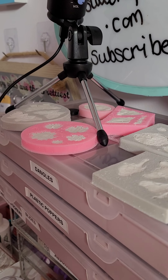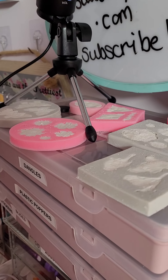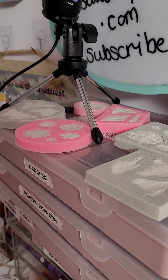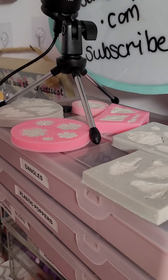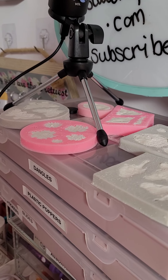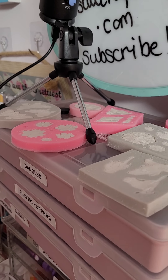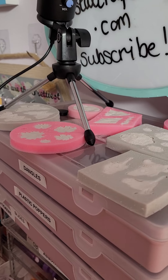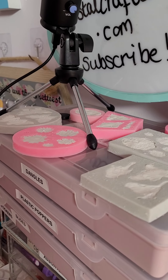I tried for about an hour and made such a mess trying to get the right consistency. It either became too crumbly or too sticky. When I thought I had the right consistency, it just kept getting stuck in the molds. She shows putting it into the mold and peeling it straight out — I don't know what I'm doing wrong. If any of you have a video with a proper recipe, I would be very grateful.